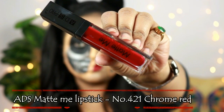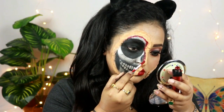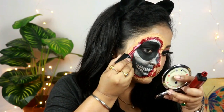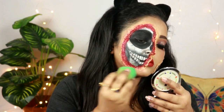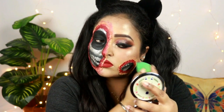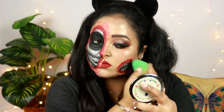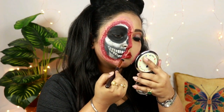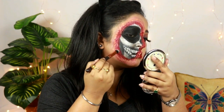Now I'm gonna take this ADS Matte Me lipstick in the shade Chrome Red — it's a blood red shade — and I'll be using it to create artificial blood on that region where I have created that artificial flesh-looking texture. I'm just spreading it all over that region and blending it out with the help of a sponge. You just need to blend it so that it looks much more natural and flesh-like. Taking a little bit of makeup setting spray on a brush, I'm putting it on that region so that it looks much more blended out and intense.